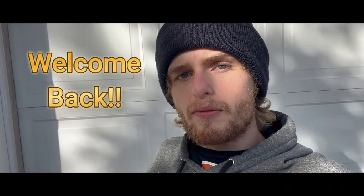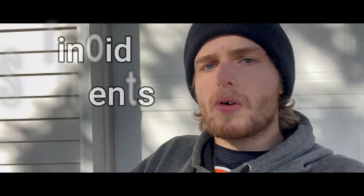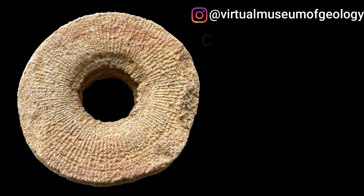Welcome back everybody, and thank you for tuning into today's video. This is going to be my first attempt at a more lecture-style video in quite some time, featuring some pieces that I bought from my friend offline. Today we will be starting out easy and going over a pair of crinoid segments. I've bought quite a few cool things from this guy over the years, so if you like what you see, feel free to check out his Instagram page — I'll put his handle on screen. Without further ado, let's get into the video.